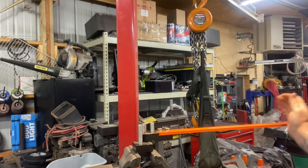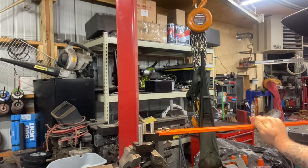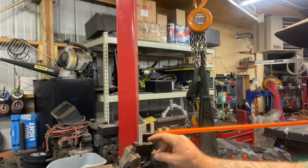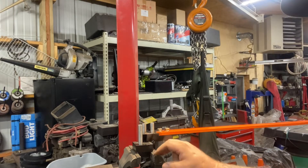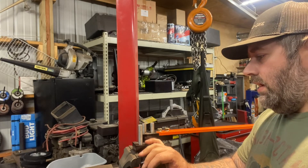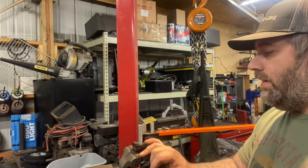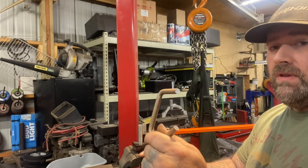Their bar looks like it's probably about 24 inches so I have a little more leverage, which helps. It seems like it works pretty good. I used half-inch drill steel — I don't know what they use, they might have used hardened material that's ground to a half inch or something. I wanted something that would bend a little bit and not snap.